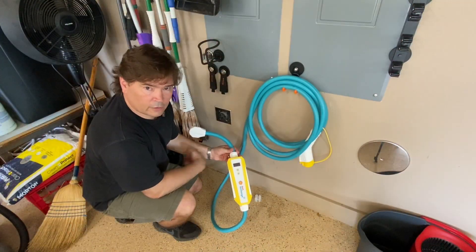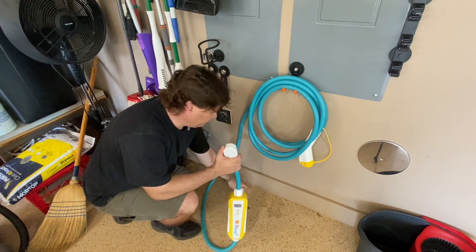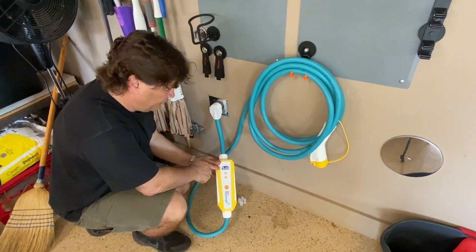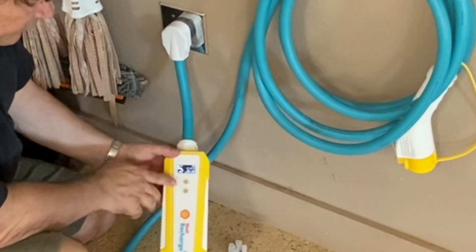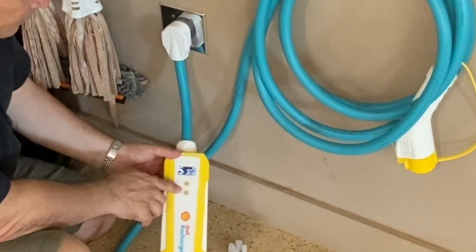Connecting up the charger is really easy. Make sure you take that plastic cover off the plug, then plug it straight into your 50-amp service. You'll see it start to illuminate on the device, and you're able to make some adjustments to the amount of amperage and to the timing for when it operates using these two buttons here, which is pretty cool.